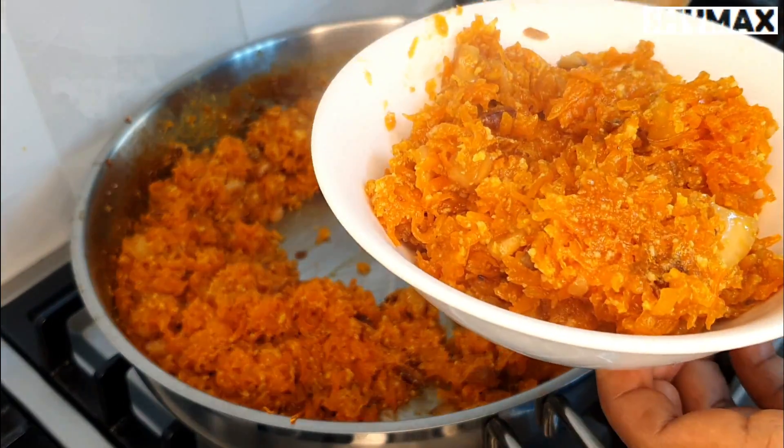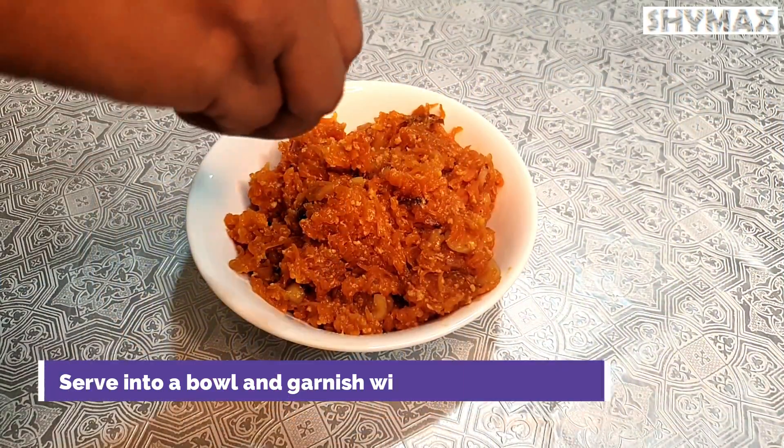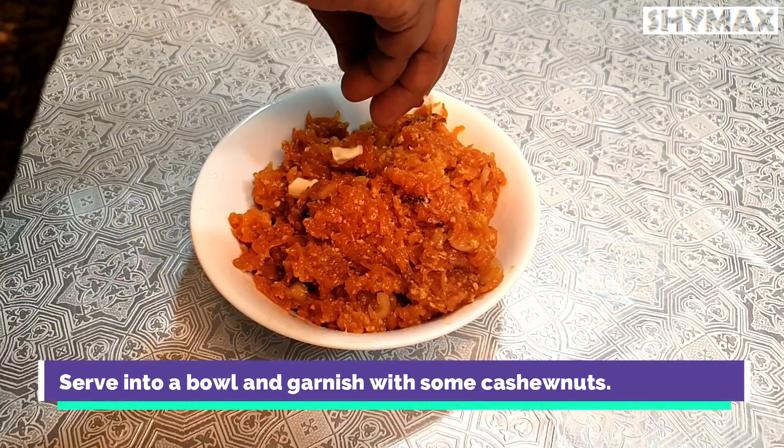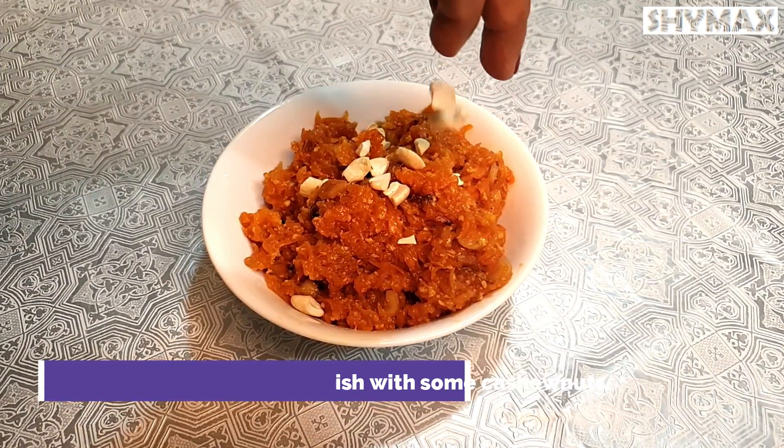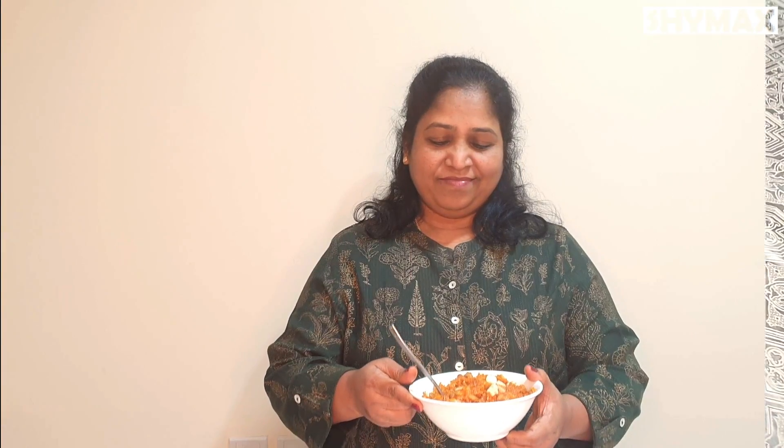It looks really very delicious! Garnish the halwa with some cashew nuts before you indulge yourself. Wow, it's very tasty — you should try it out!